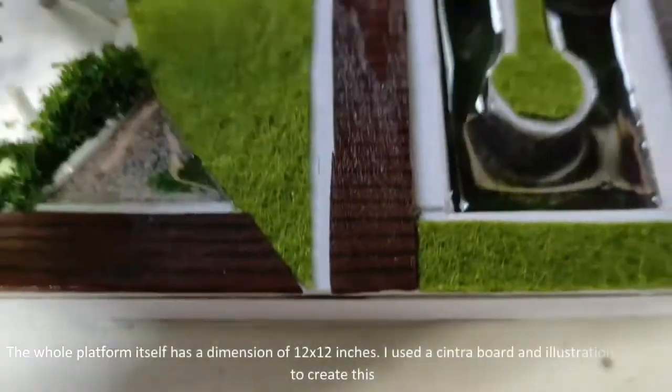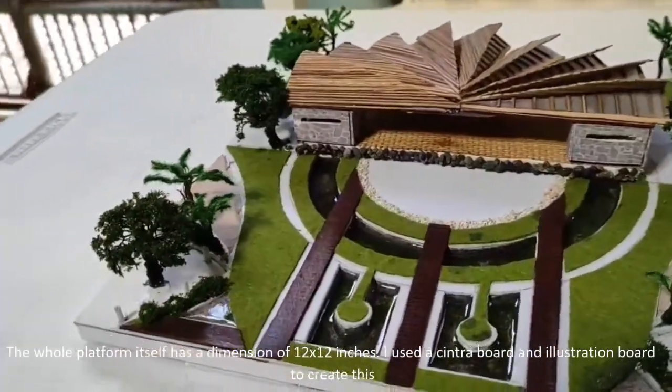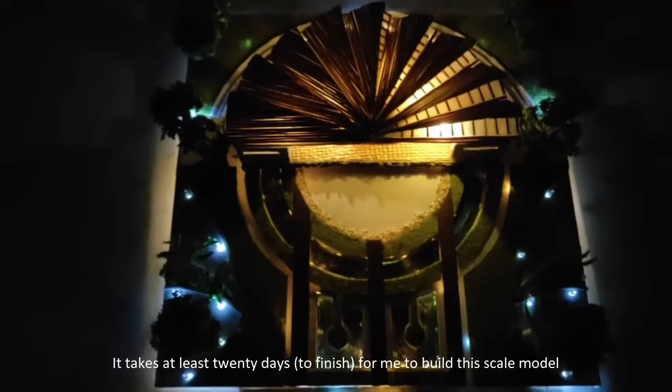The whole platform itself has a dimension of 12 by 12 inches. I used Sintra board and illustration board to create these. It took at least 20 days for me to build the scale model, and that's all — thank you.